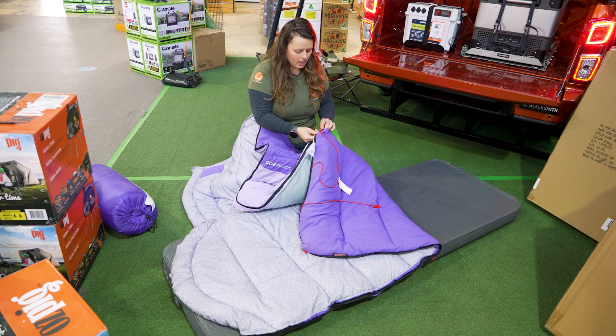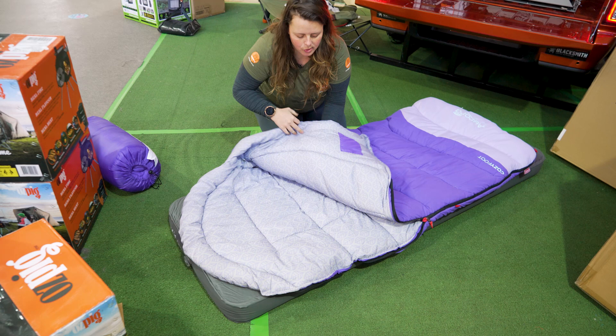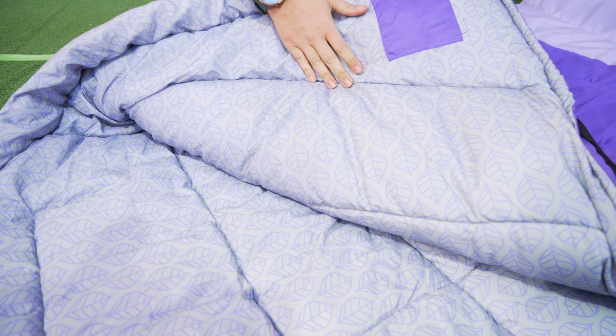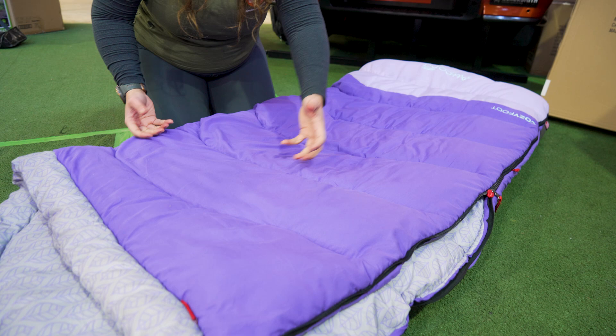I want to talk a little about the construction of the bag. The stitching you can see on the outside in a contrasting lighter purple colour goes directly through the bag — the same line of stitching appears on both the back and the front. This anchors the insulation in place in long baffles, which means that as you use the sleeping bag over its life, the insulation won't clump, bunch, or separate and create cold spots.